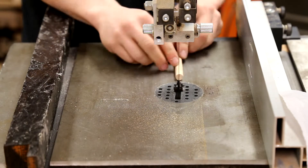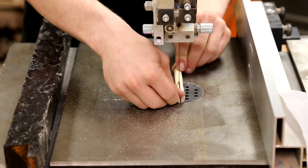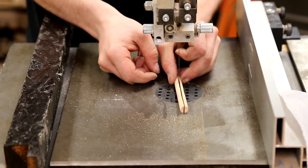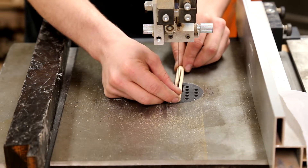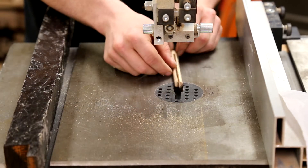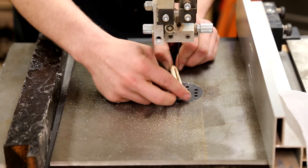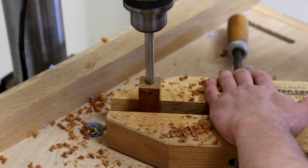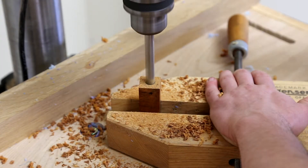Japanese knives are assembled by burning the tang into the handle, but since we're using exotic hardwoods they are more prone to cracking, so a dowel will be used as a spacer. Here you can see me cutting out a slot for the tang. Here I'm drilling a hole for the dowel in the piece of ironwood that will make up the majority of the handle.